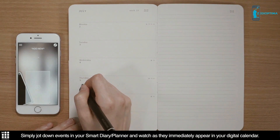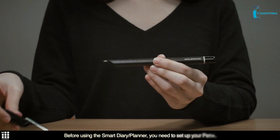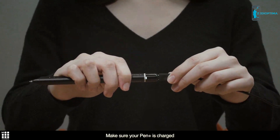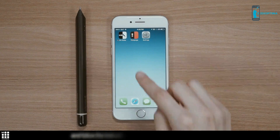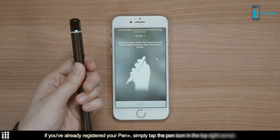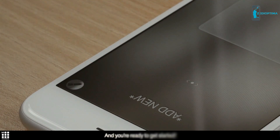Simply jot down events in your Smart Diary Planner and watch as they immediately appear in your digital calendar. Before using the Smart Diary Planner, you need to set up your Pen Plus. Make sure your Pen Plus is charged and download the free Moleskine Notes app to your device. Turn on Bluetooth and follow the instructions in the app to configure your Pen Plus. If you've already registered your Pen Plus, simply tap the Pen icon in the top right corner, and you're ready to get started.